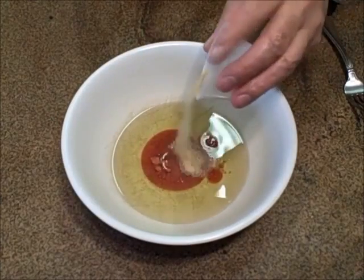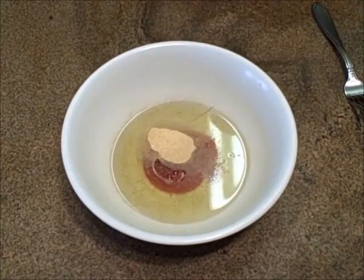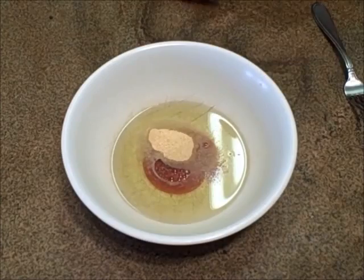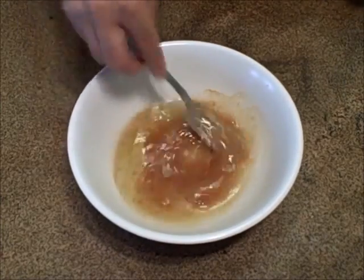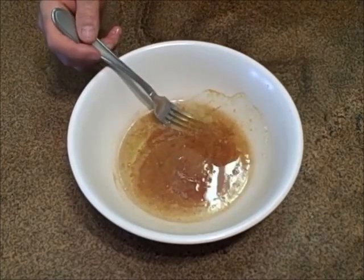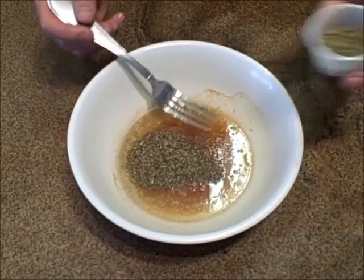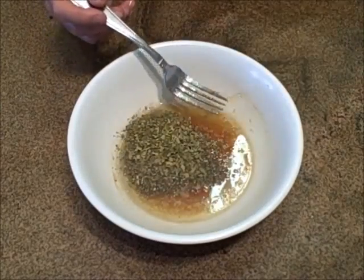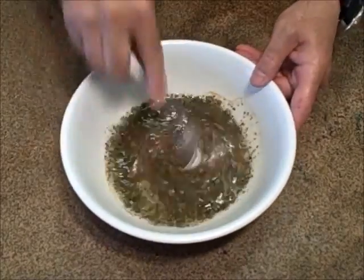I'm using garlic granules because after I came home from the store today, I remembered that I forgot to get fresh garlic. You can use granules, but I prefer fresh — I just didn't have them in this case. Now I'm just going to whisk that together. And then in goes some basil and some freshly crushed oregano.